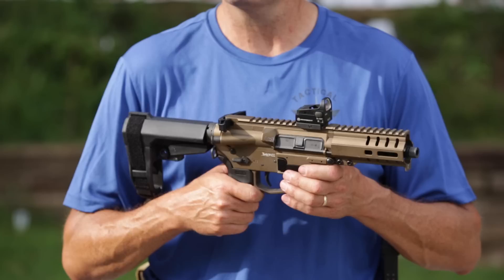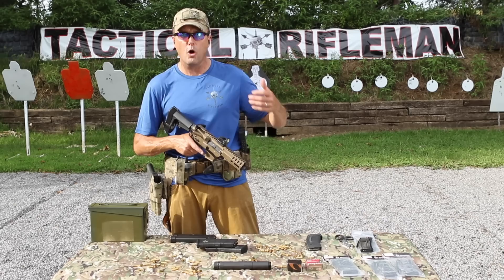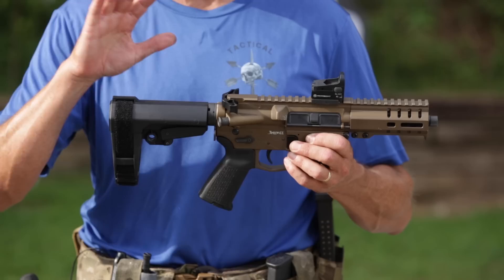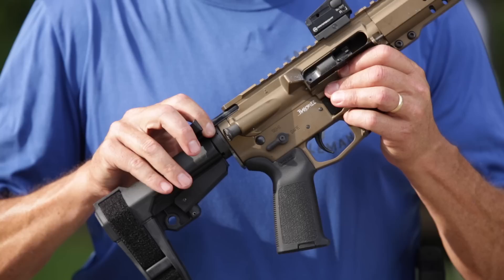Remember, the reason I run a Glock is because it's reliable. I do combat shooting — not competition, not just plinking in the backyard. To me, first and foremost, that firearm has to be reliable. It has to go bang all the time. If I'm not home and my family has to use this platform to defend my household, I can't have it go down on them in the middle of a gunfight. It has to be reliable — that's where I gauge this thing.